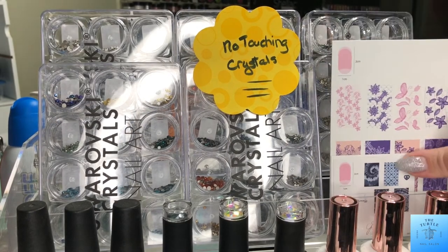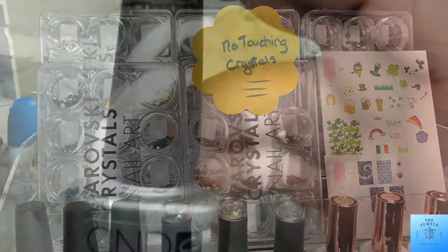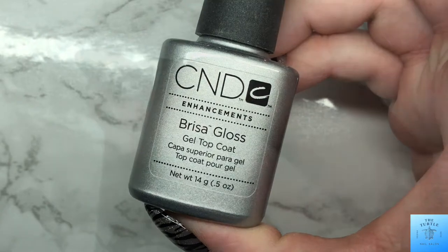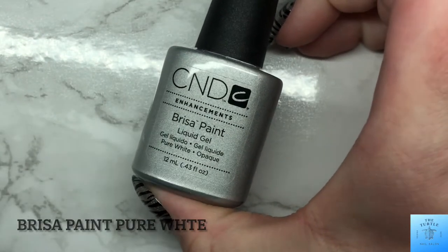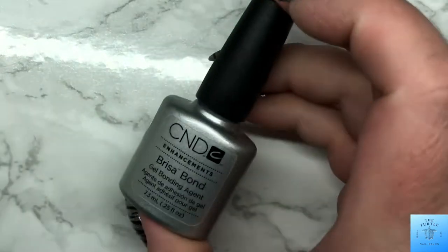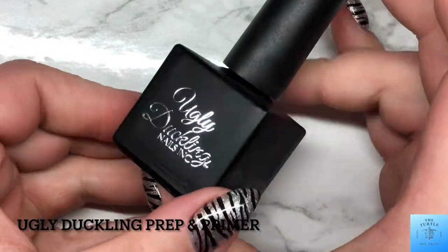I like using those last five I described for any time of the year just because they are so versatile. Then I've got my CND products as well: the Brisa Gloss top coat, pure white paint, and soft white — this one's discontinued so I'm at the end of my bottle — and that Brisa Bond. Then I've got the Ugly Duckling prep as well as primer.